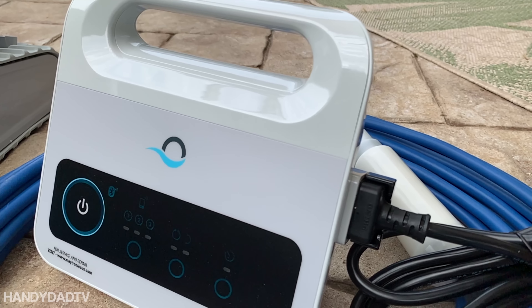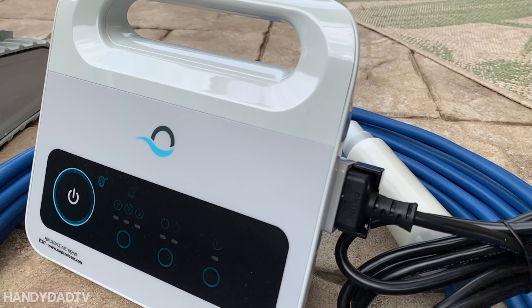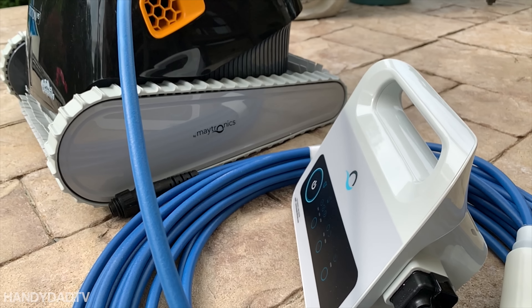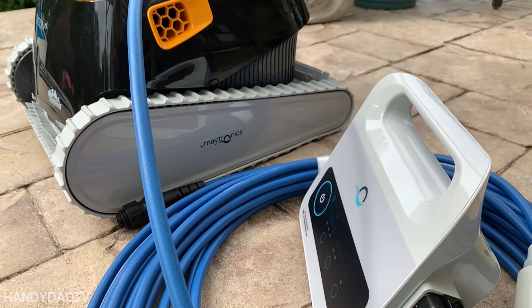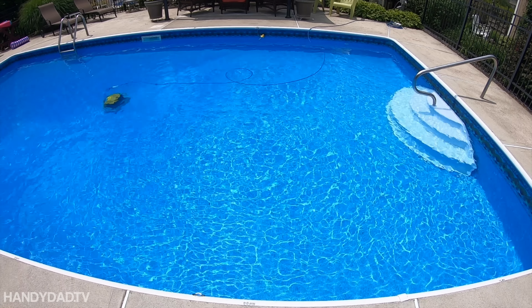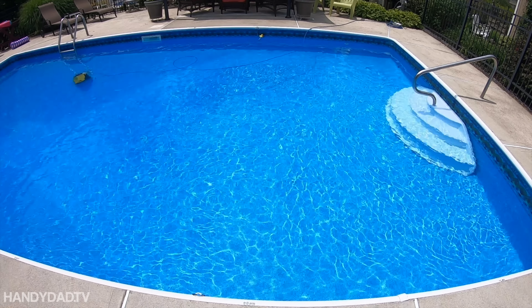The control unit is the same for all Dolphin models, but you need to spend big bucks to get all the features. The Triton is the middle-of-the-road model. It only supports the weekly timer that allows you to leave the robot in the pool and clean every one, two, or three days for a week. The disabled functions are short cycle selection, delayed start, and Bluetooth control. I chose the Triton PS because I didn't feel those additional features were worth the extra money.